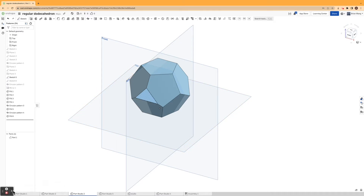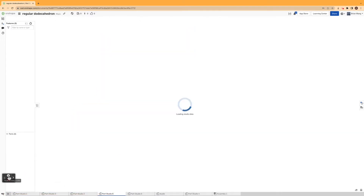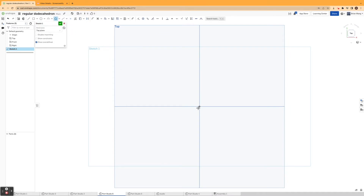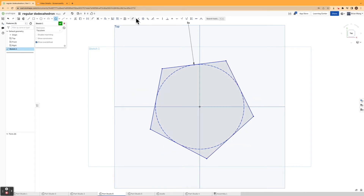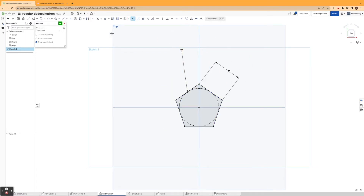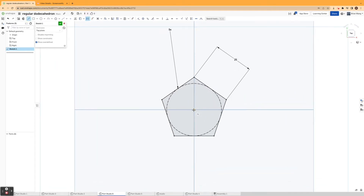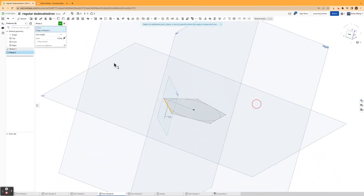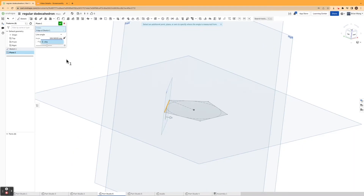Let's begin. I'm going to create a new part. Just like before, I'm going to sketch on the top plane and use an inscribed polygon to make a pentagon. I'll use the coincident command to make sure a point is on the line, then dimension the sides to be 25 millimeters. Then I'm going to draw a construction line that I'll use later, and create a plane on that line, setting the angle to 206.56505 degrees, then confirm.